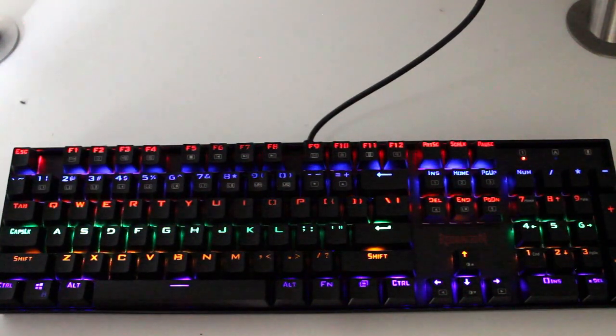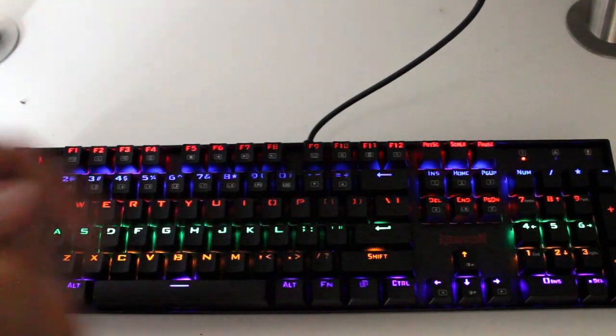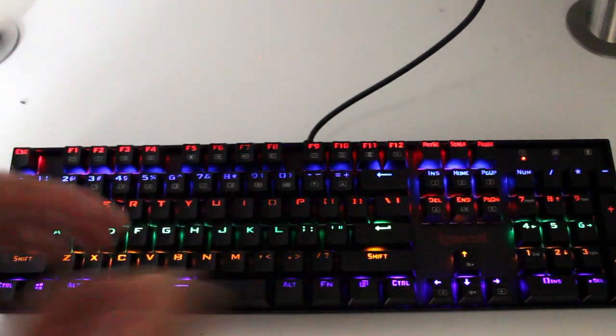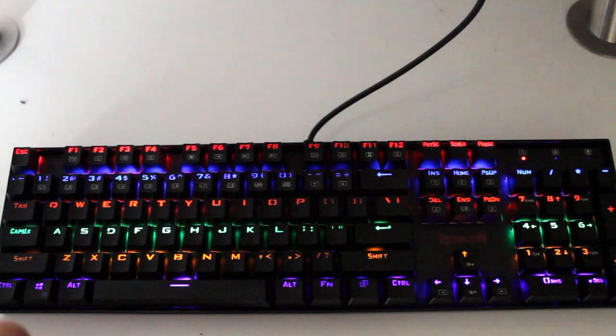The mode I said I usually keep on is Fn Delete — this kind of wave that just travels slowly across the keyboard. This one lets me see the keys but still gives a little movement while I'm typing. If you're in a really well-lit room you won't see much of this anyway, but it's nice to have those options.